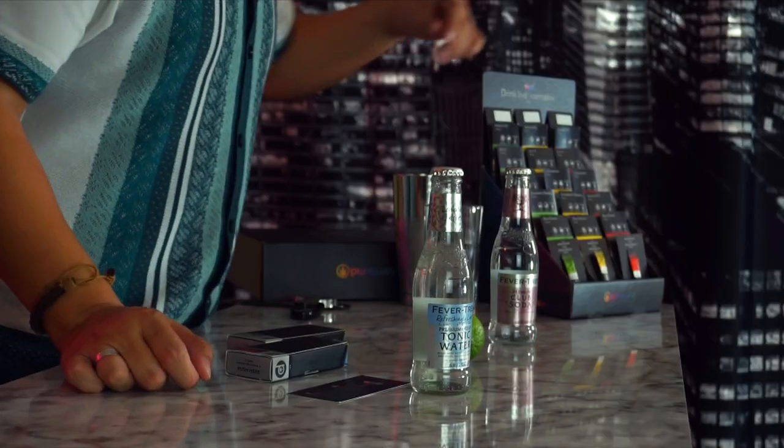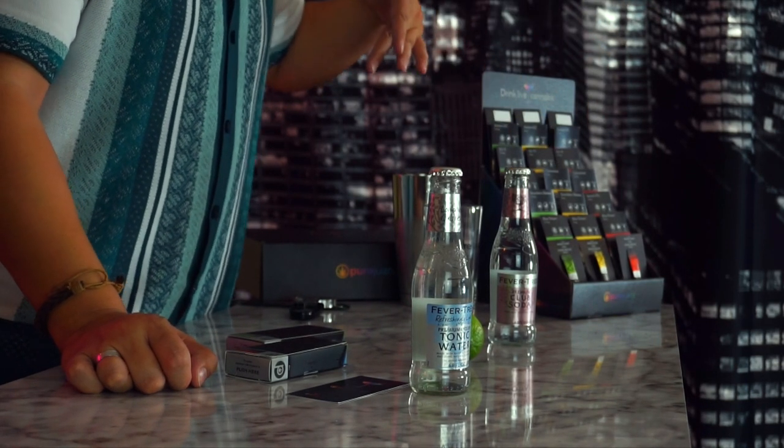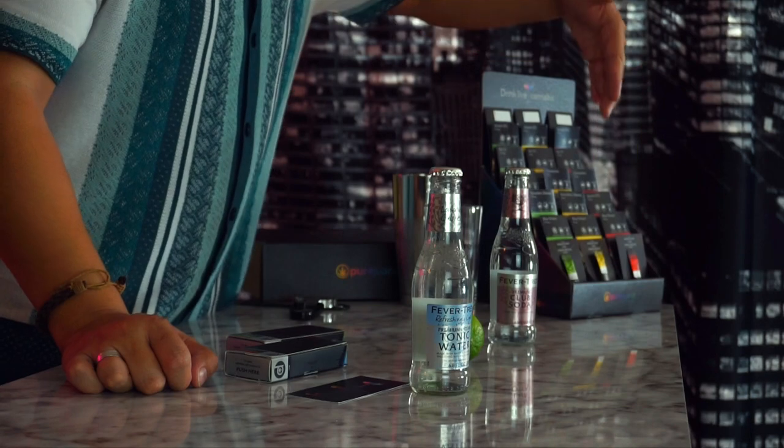This new display we're launching has five different strains at three different potencies. You can get a light 2.5, a single yellow at 5 milligrams, or you could do a double with the red. Today I might do two reds in mine — it's been a long week. Happy Saturday to you guys if you're watching this the same day I'm making it.